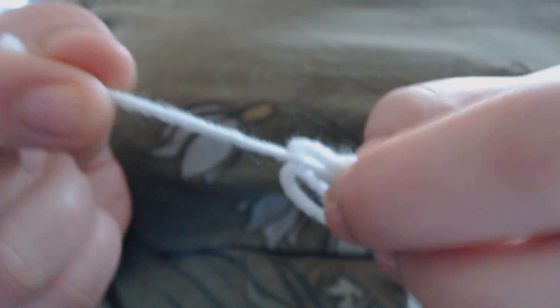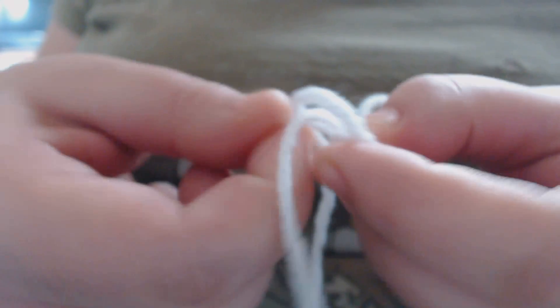So now I have my 6 stitches on my magic ring, so I'm going to close the ring. First I'm going to pull slightly on the tail. And now the smaller of the two loops — I'm going to take it from the side closest to the tail and pull it until that other loop closes. Now that that loop is closed, I'm going to take the tail and pull that until the other loop closes too.